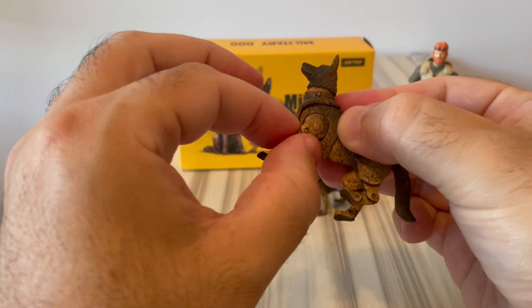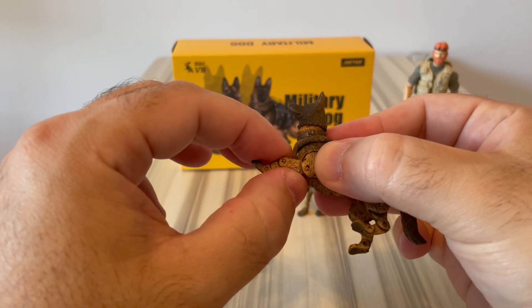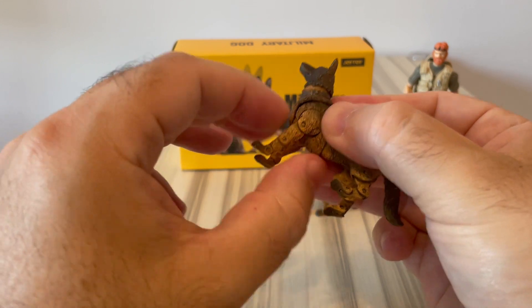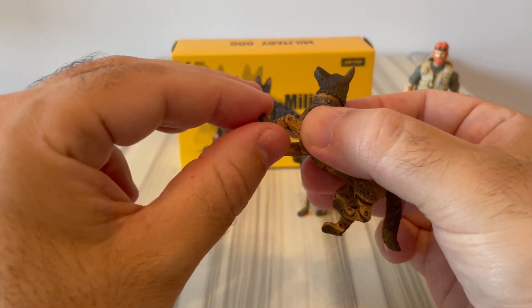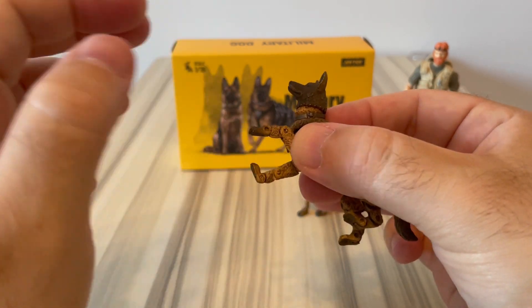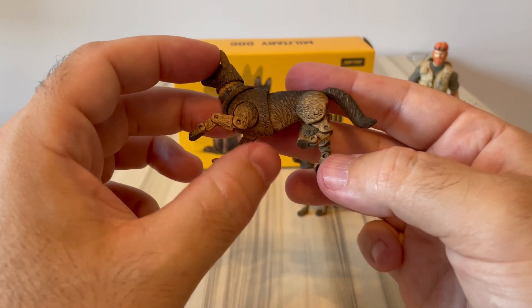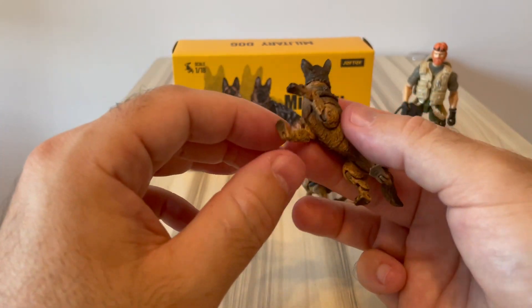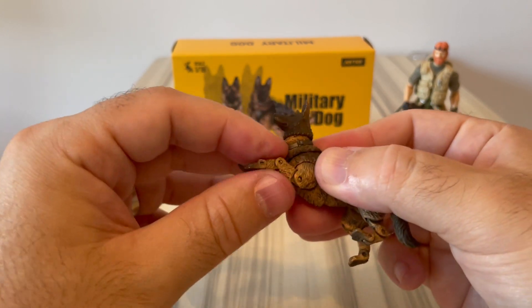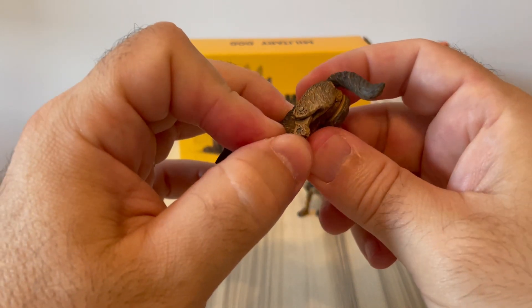The paws have lots of articulation. At the upper part it doesn't go 360 but maybe 90 or 45 degrees. Then you have the mid articulation - the bicep area, whatever you want to call it on a dog - then the lower part, and then articulation at the paw itself. Basically that's the same for all four legs, so there are lots of articulation points throughout.